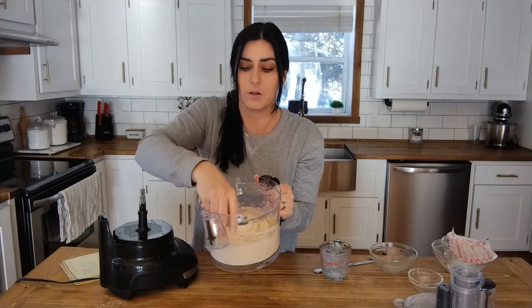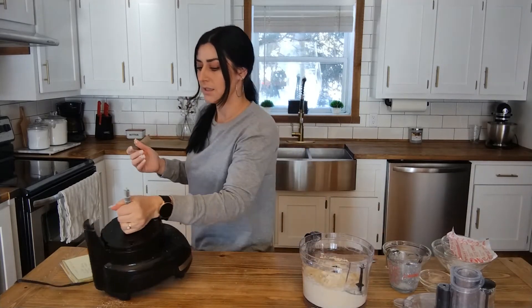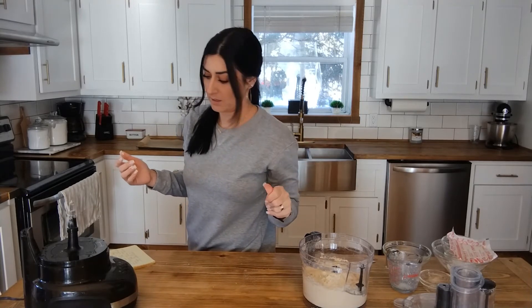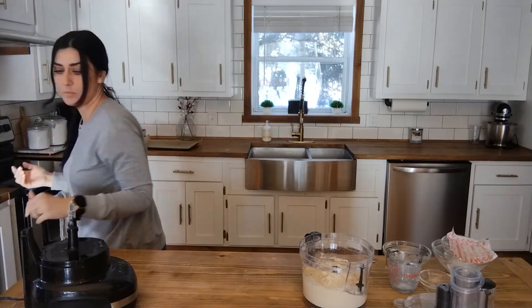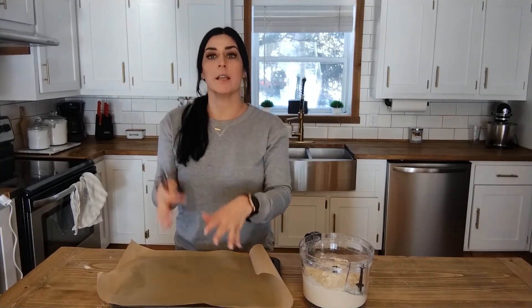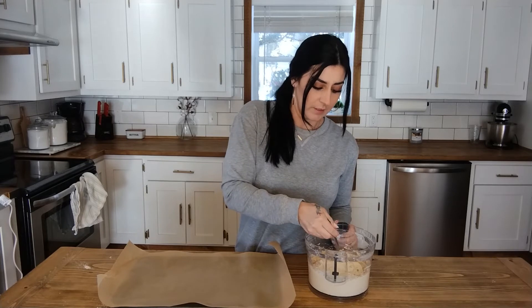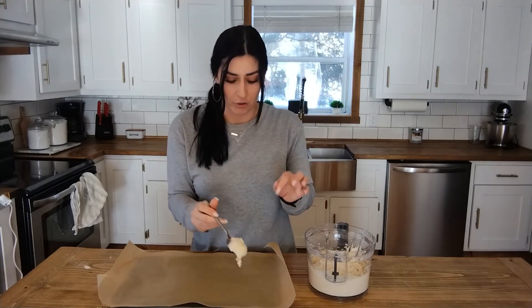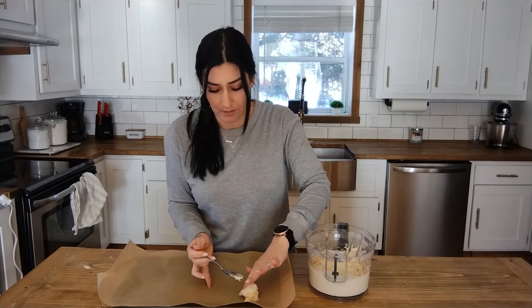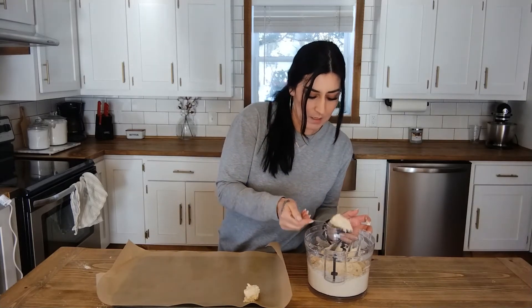This is what the mixture looks like — it is very sticky, so you obviously don't want to handle it with your hands. Now I've cleaned up my counter and set everything up. Take a baking sheet and line it with parchment paper so the biscuits don't stick to the pan. You're literally just going to take a spoon, scoop some dough, and drop it right on the pan. Repeat until your pan is full.